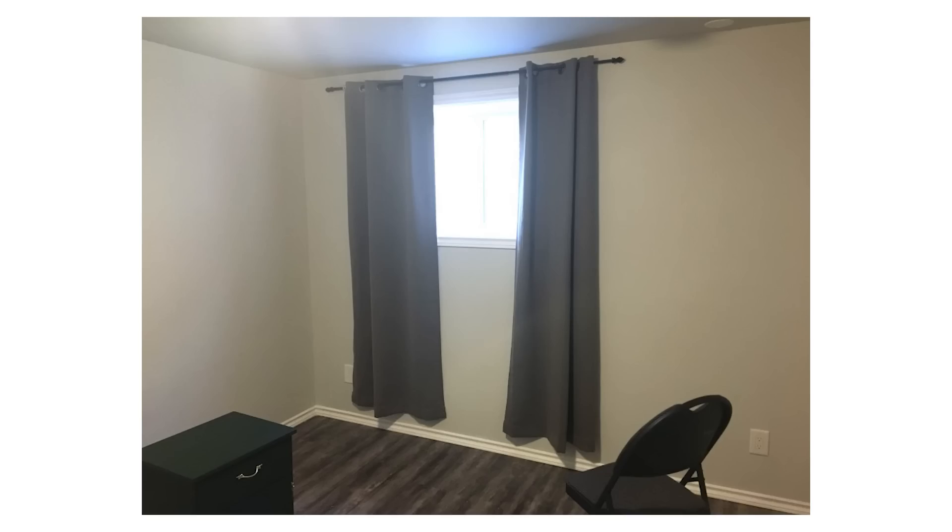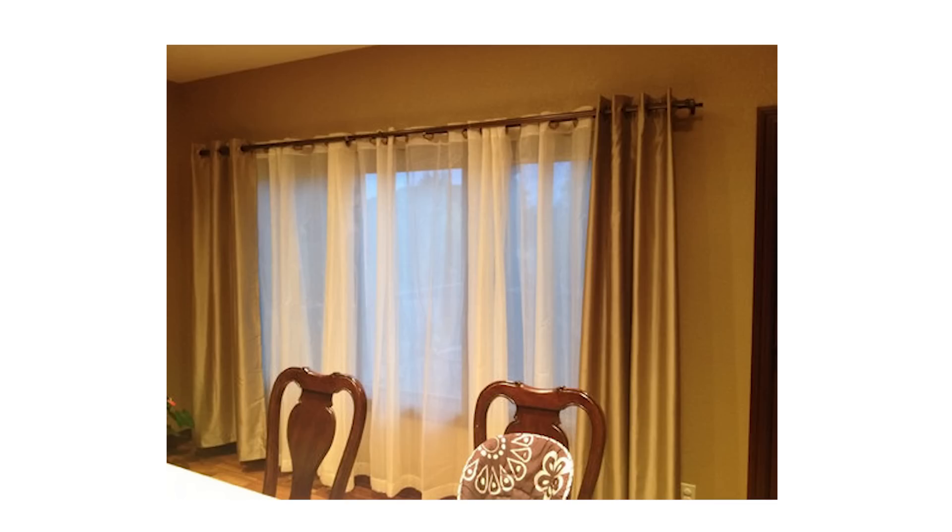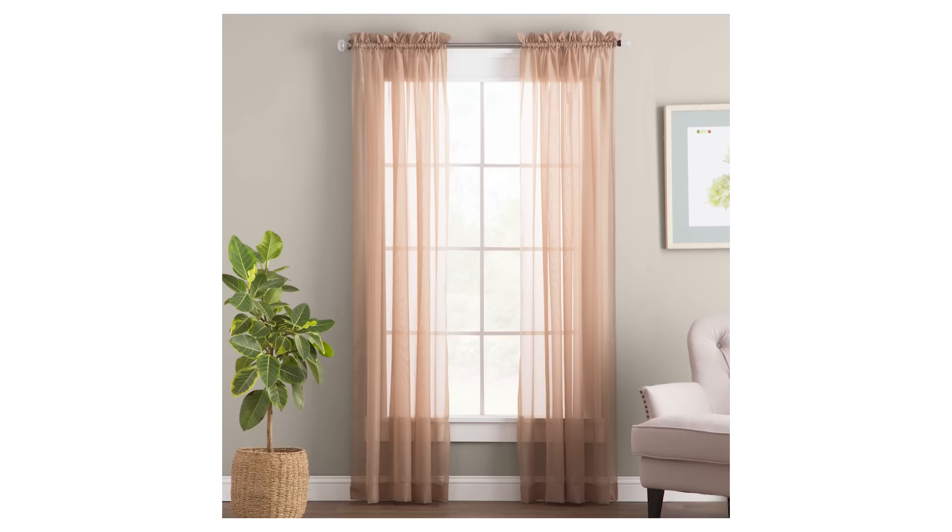98% of the homes I see have their curtains hung in a way that designers would define as wrong. If your curtains are floating above the ground, they're hung wrong. If your panels look skimpy, they're not adding to your room's look. If your rod is hung too low, that's also wrong. And finally, if your rod doesn't extend out enough past your window, that is also considered wrong.